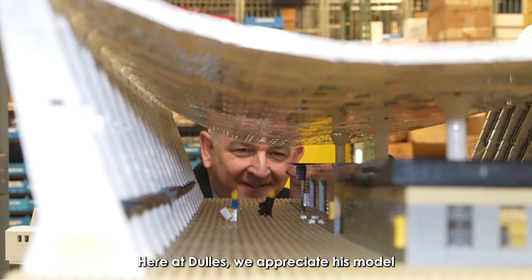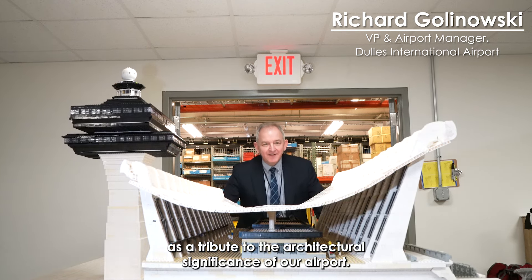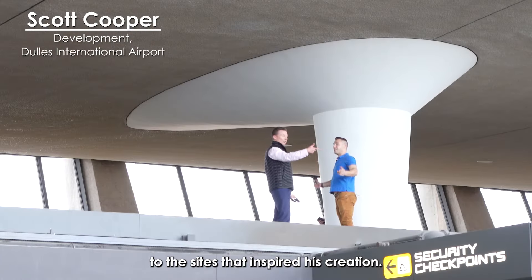Here at Dulles, we appreciate his model as a tribute to the architectural significance of our airport. So after purchasing Lego Dulles, we wanted to take Richard Pauls to the sites that inspired his creation.